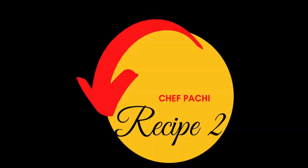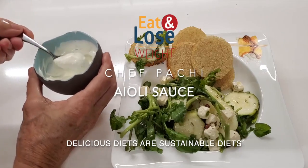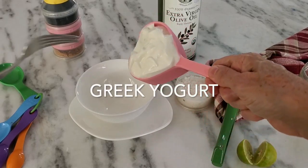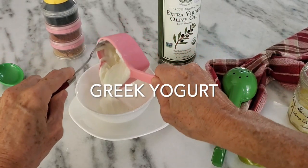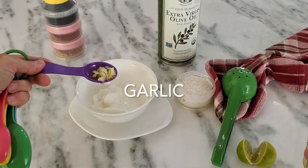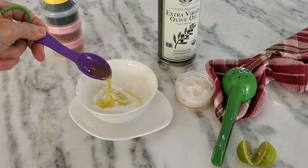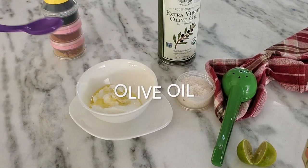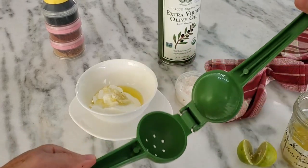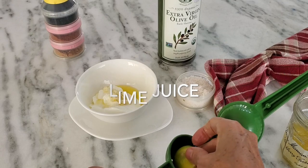Chef Pachi's aioli — it is a delicious and easy recipe that you can make in seconds. We can use it for salads, wraps, sandwiches, and so much more. We make this sauce with Greek yogurt, minced garlic, salt and pepper, and olive oil. Mix, and in less than a minute, you have an amazing aioli.